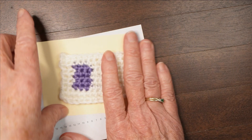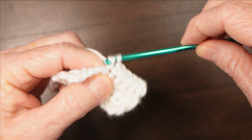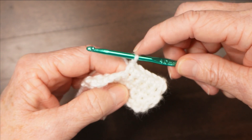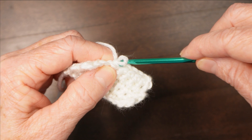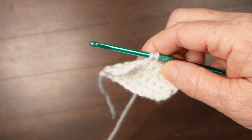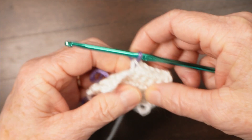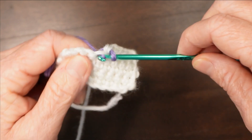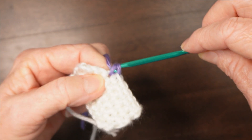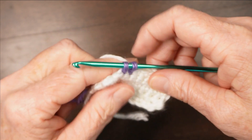The reason that happens has to do with the structure of crochet. When you are crocheting, the loop on your hook becomes part of the next stitch, which is why if you're switching colors you have to switch colors in that last pull through. Because that loop — in my case purple — becomes part of the next stitch. And if I wanted to change after two purple stitches, I'd have to switch to white at that point.